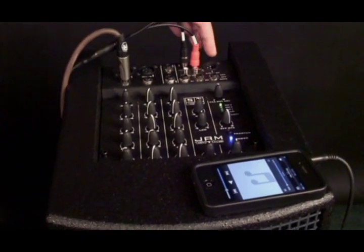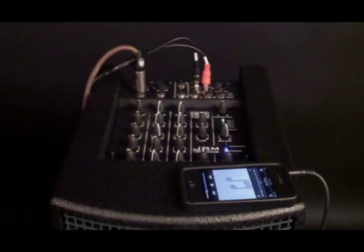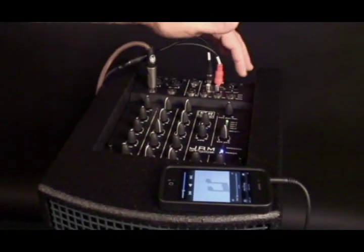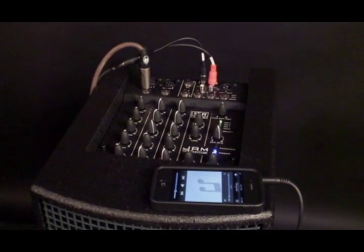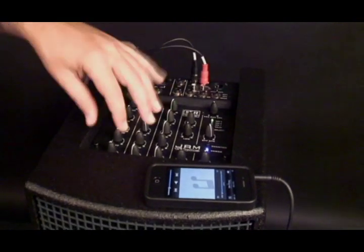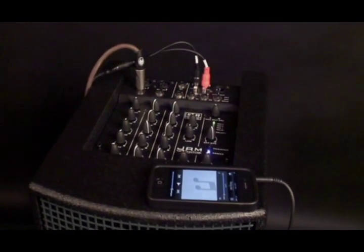What I use it a lot for is as a monitor — I'll put it right behind my chair and shape my own sound. Then I'll use the line out to the house, because the house always wants their own mix. I just tell them to go flat, and then I can shape my own sound the way I want it to sound out there.